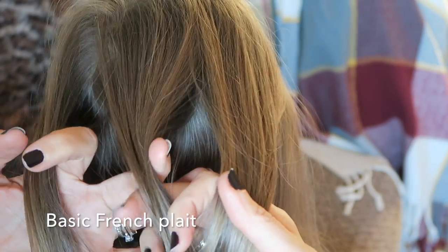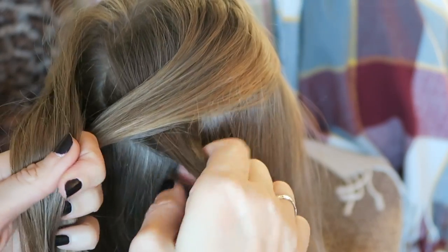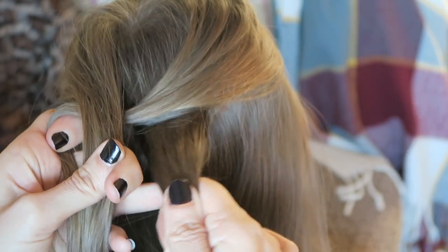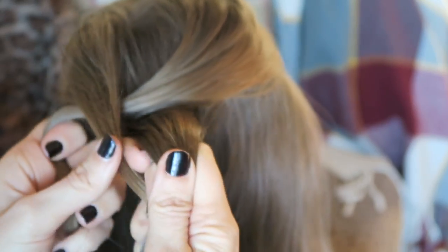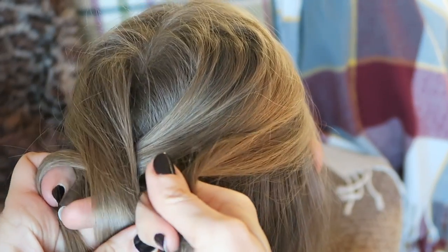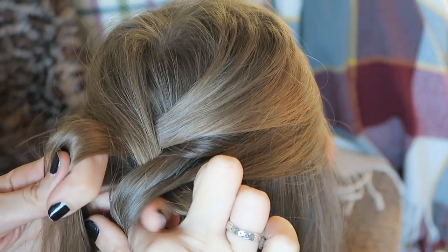Now that we've confirmed we know how to do a basic plait, we're going to start doing a very basic French plait. You have your three sections and start off exactly the same — I do two crossovers. So I have a normal start, like a normal plait. Then it involves a lot of holding with your fingers. Normally I would cross that over, but I'm going to take a section of hair and add it to that. So I've got the normal plait bit and I've added a bit in. Now I'm going to cross that over. Normally that one would cross over next, but I'm going to take another section of hair and add it, then I cross it over.